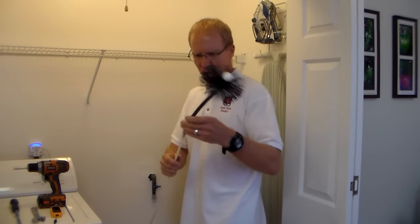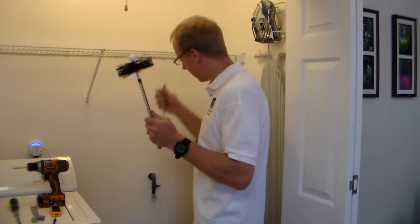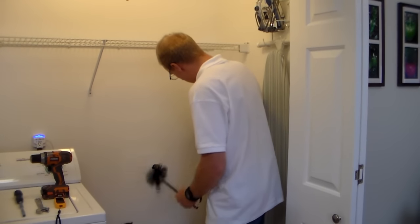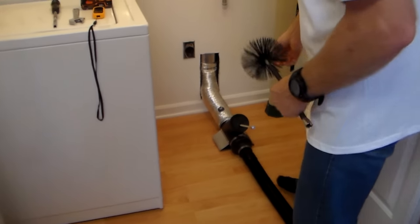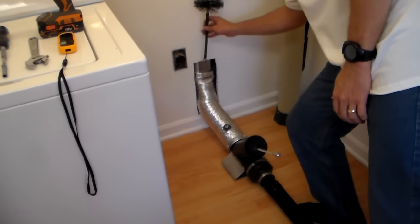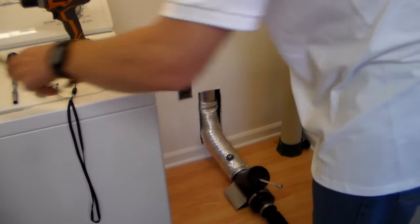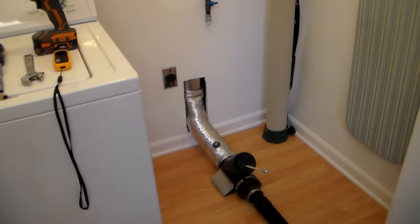The key to this whole thing working is the rotation on the drill, and also a high-powered vacuum cleaner, which you can see right down here — we have it hooked up to the transition hose. The rod is coming out through here, and I've already put a brush up in here connected to the rod. So now I'm going to show you how this works. It might get a little loud here because I'm going to turn this vacuum cleaner on.